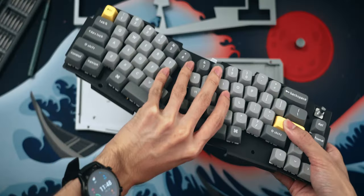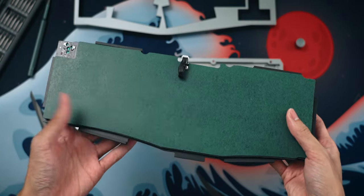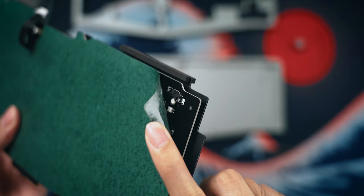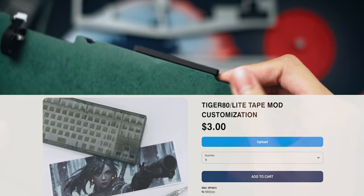The one new feature of the Q8 that is not found on other Q series keyboards is the fact that it is tape modded out of the factory. There is literally a sheet underneath the PCB of the Q8 — this is typically a user modification, and the fact that Keychron has done this out of the factory is really quite impressive, even if they're not the first to do it.